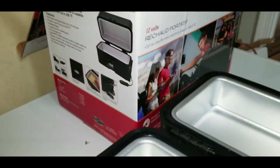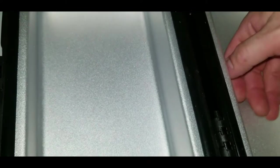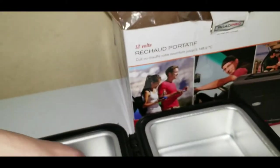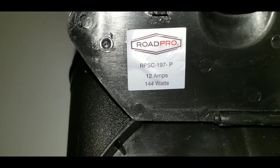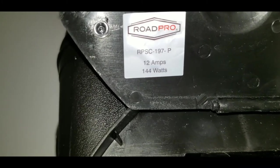Next we try the RoadPro lunchbox heater — a cooker that draws up to 12 amps, 144 watts. The Renergy pack is powering it — it's on and getting warm fast. Definitely warm. That's getting close to the rated output, but as you can see it handled it just fine.